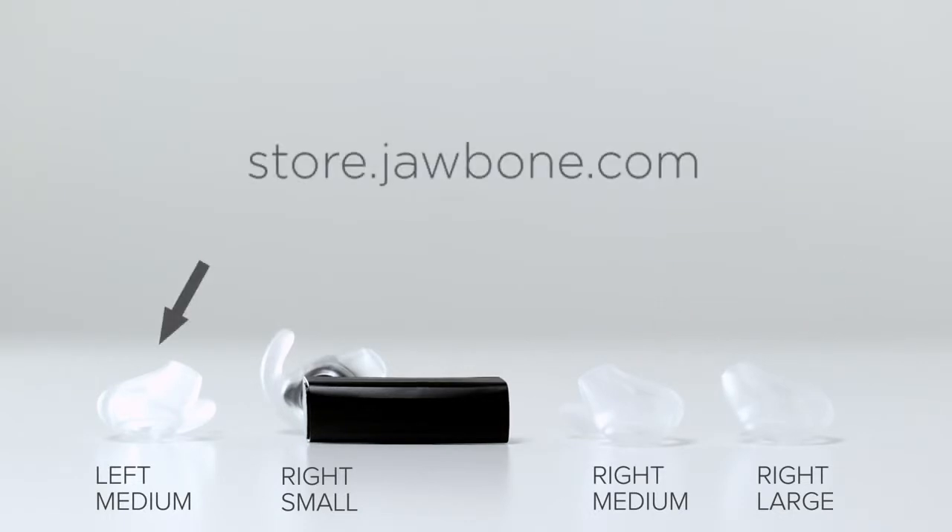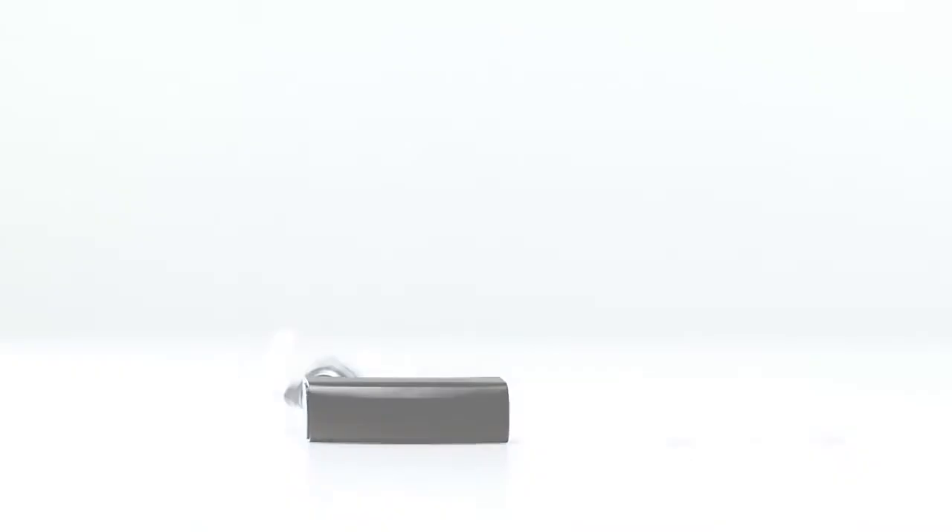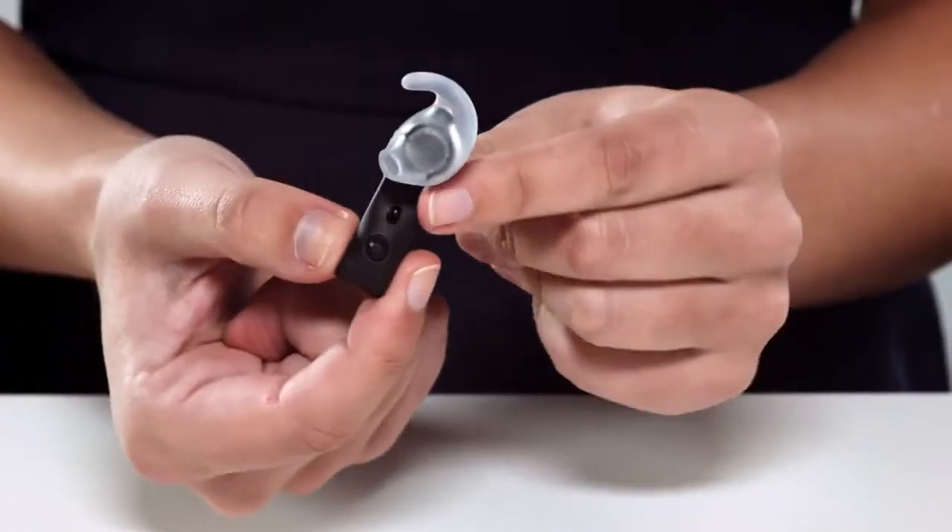For additional left earbud options, please visit the e-store at jawbone.com. Now let's try putting on a medium right earbud.